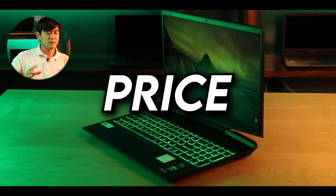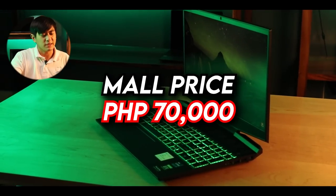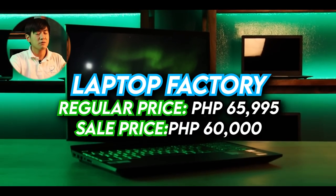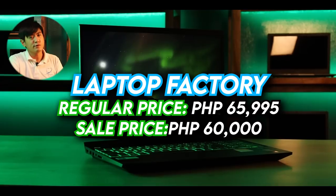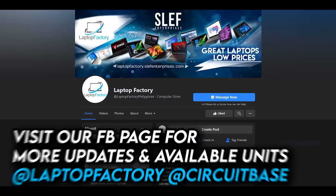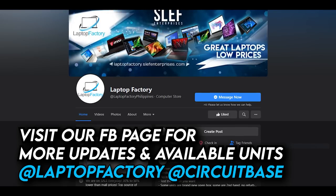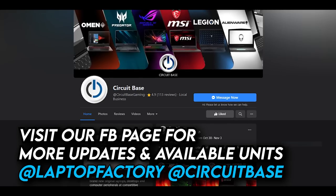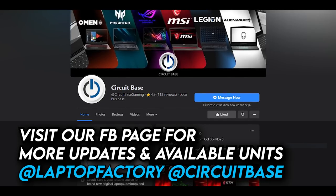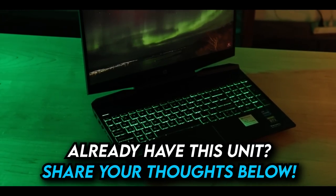About the price: if you buy outside, the SRP is around 70,000 pesos. Here at Laptop Factory at our Circuit branch, we previously sold it at around 64,000, but we're currently running a sale and the price has dropped to 60,000 pesos — a 10,000-peso difference for an i7 laptop. Note that the sale price may revert to regular price at any time, so we suggest visiting our Facebook page where we update current prices regularly. Right now we're on sale — at 60,000 for an i7 with an RTX laptop, that's a great deal.